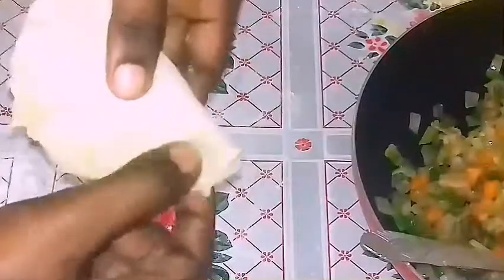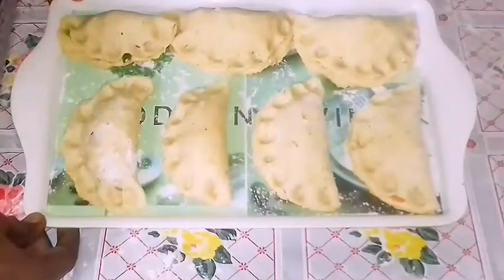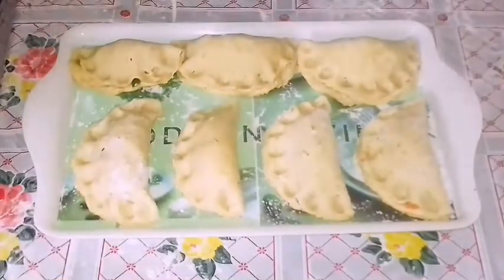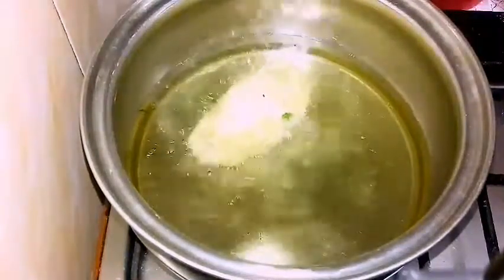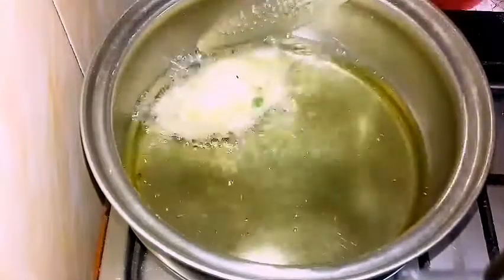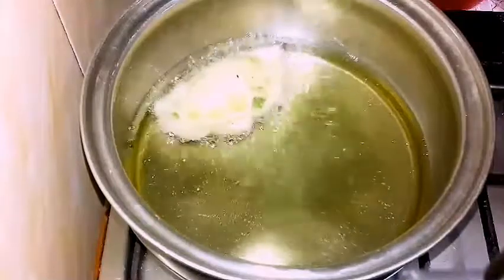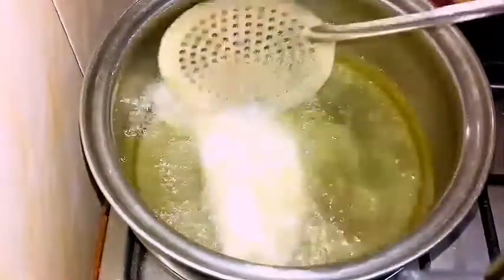Make sure you seal everything up properly, otherwise when you're frying it's going to open up and your filling is going to ooze out — and you don't want that. I got six normal-sized pies and one small one. I'm going to test the oil with the small one to see if it's very hot, because your oil has to be very hot — otherwise the pie is going to soak up the oil.